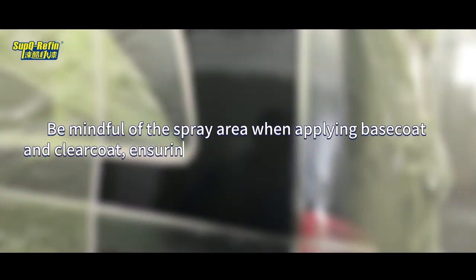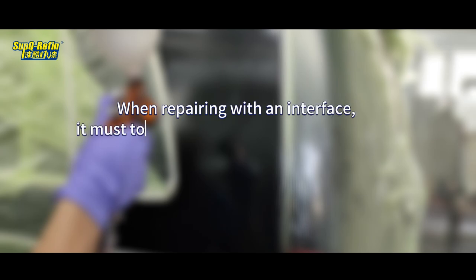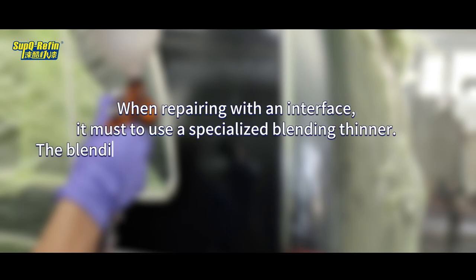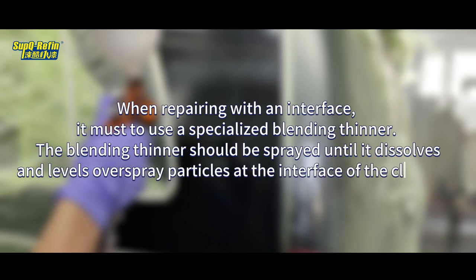Be mindful of the spray area when applying base coat and clear coat, ensuring it does not exceed the sanding area. When repairing with an interface, a specialized blending thinner must be used. The blending thinner should be sprayed until it dissolves and levels overspray particles at the interface of the Clear Coat.